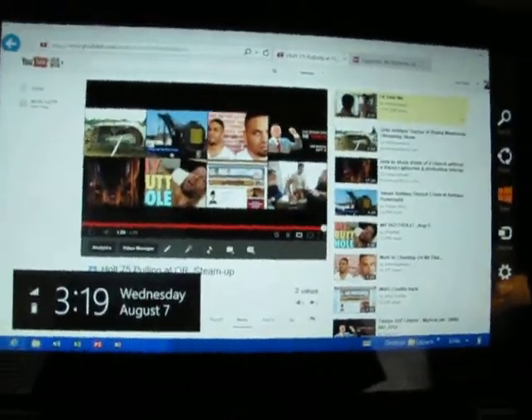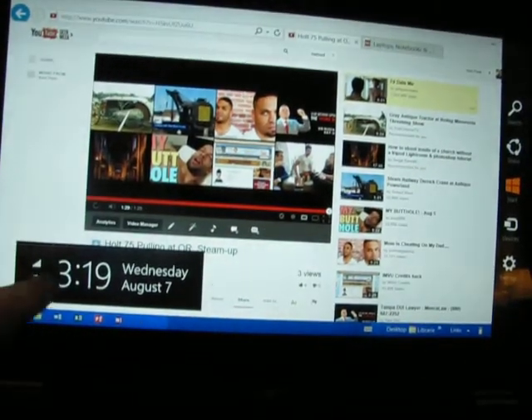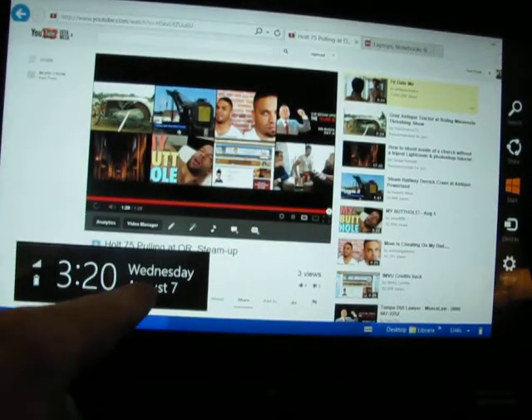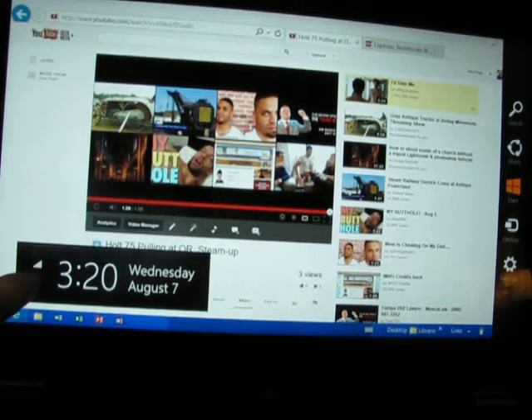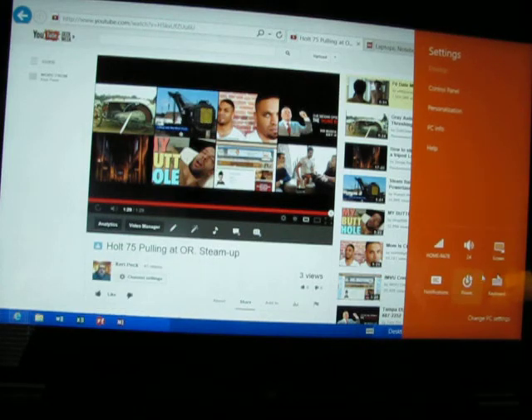Another thing I like is when you have it like this, it brings your clock up, shows you the date, your WiFi status, and your battery status.